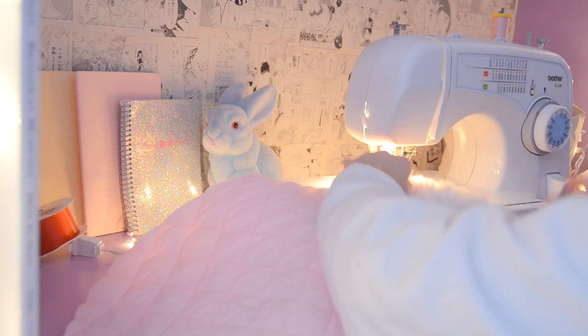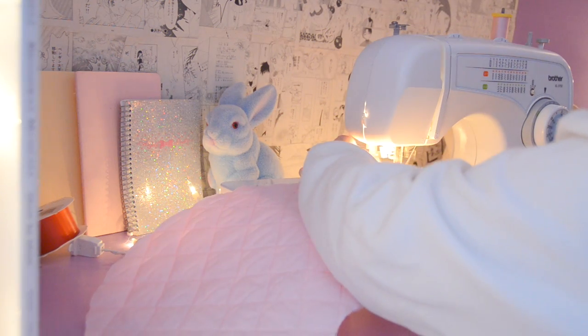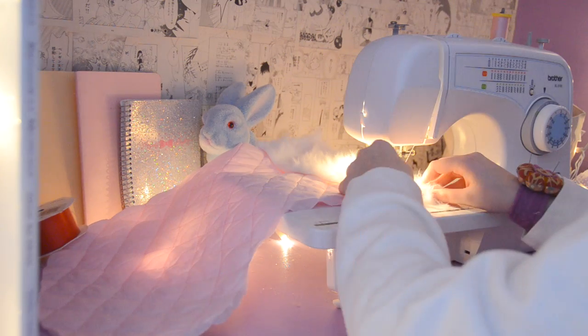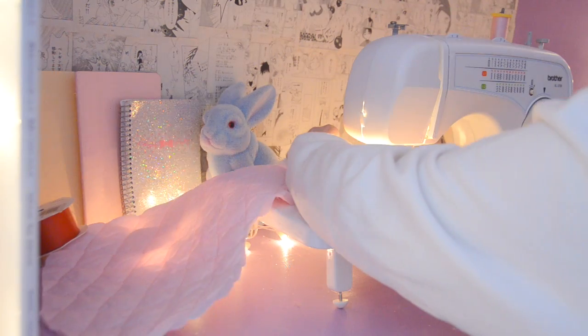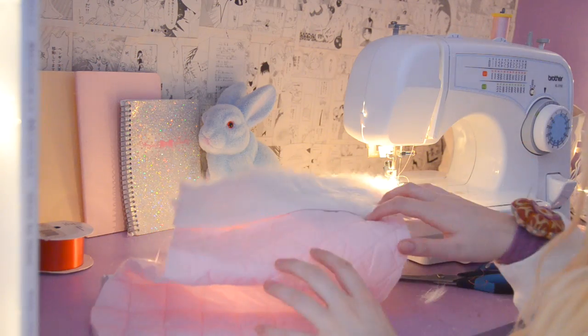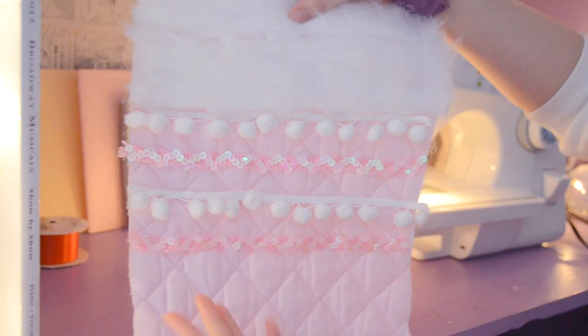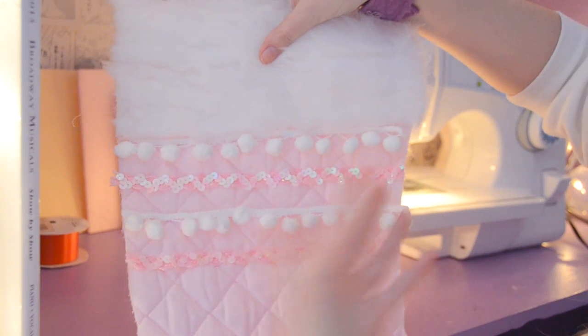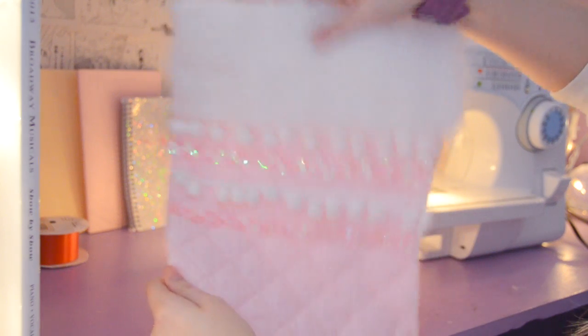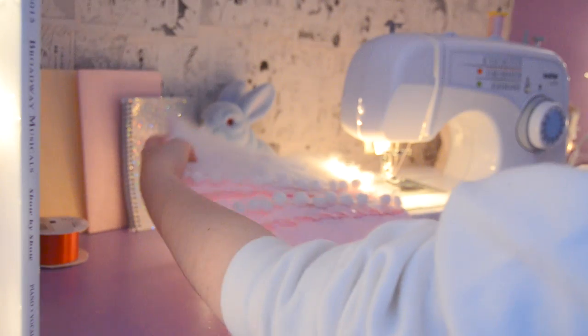You can sew the decorations on or you can hot glue them — I did both. I sewed on the furry fur stuff and then hot glued the rest of it. Here I am sewing — so great, so nice. Good job, Jillian.